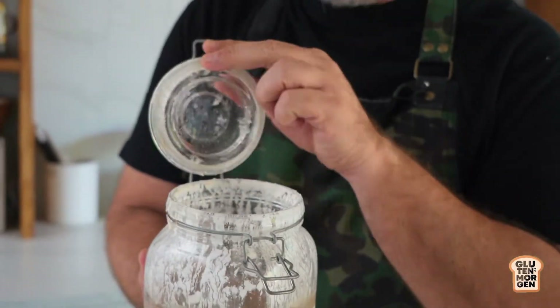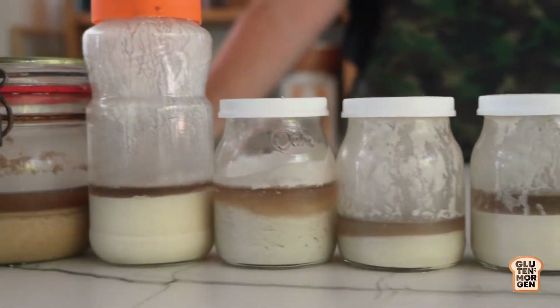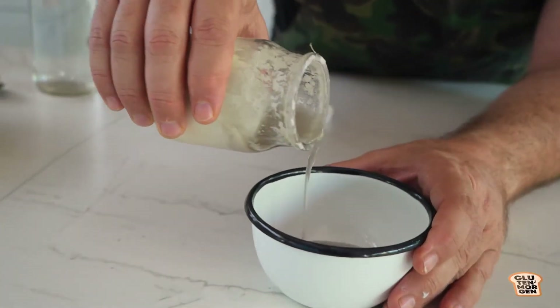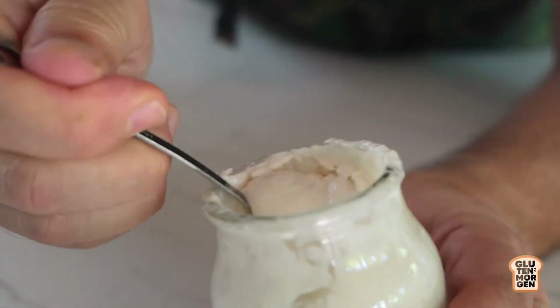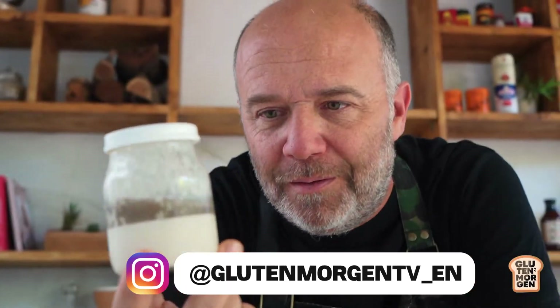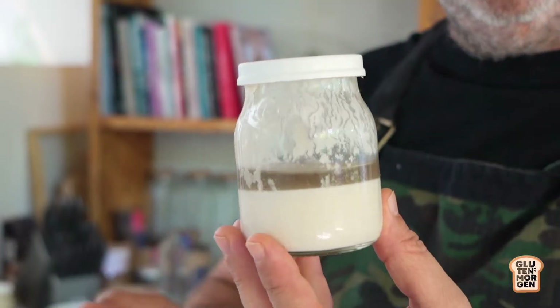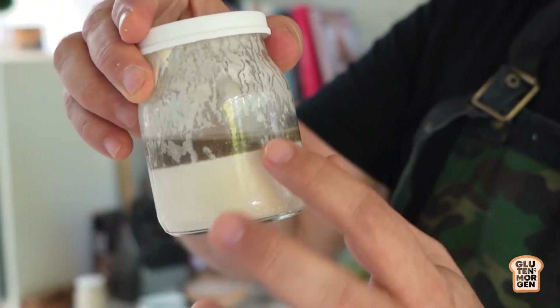Have you ever seen this strange liquid on top of your sourdough starter? But don't worry, gluten has a solution for you. What exactly is this liquid? When you don't feed your sourdough starter daily, sometimes you come up with this kind of liquid, which is mostly acid.